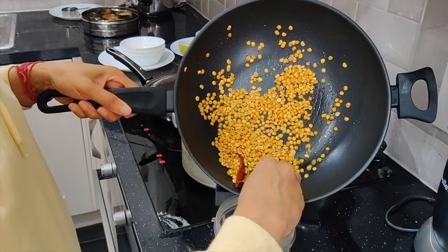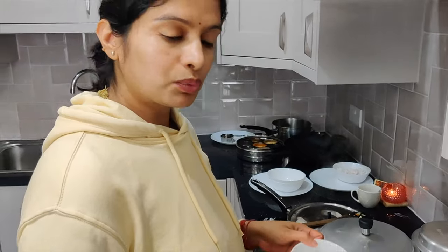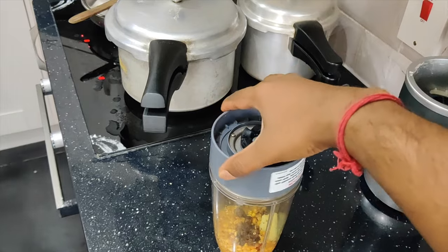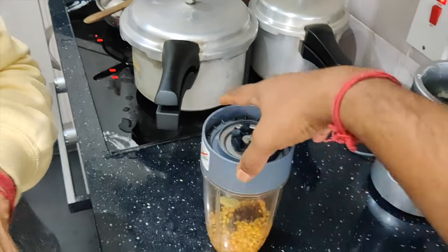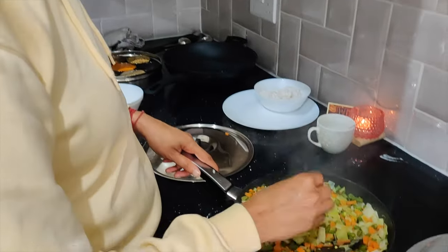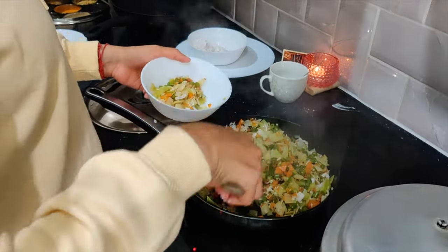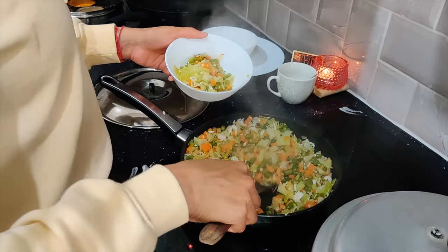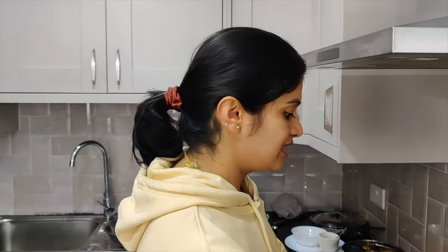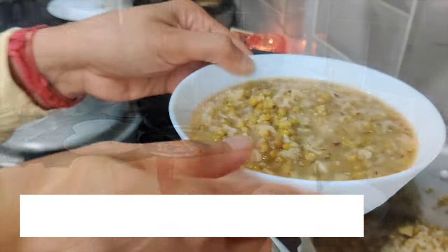For the toordal chutney, the mixture has cooled, so let's add it to the blender along with about one teaspoon of salt. Toordal chutney is done. The vegetables have been steaming for about five to ten minutes — let's check if they're cooked well and then add some grated coconut. Carrot, cabbage, and green beans stir fry, or palya, is done. The cooker has cooled down — let's check the brown rice kanji. This consistency is okay.